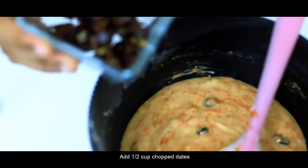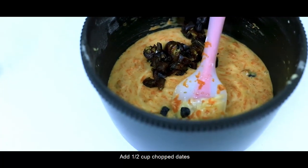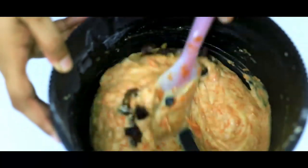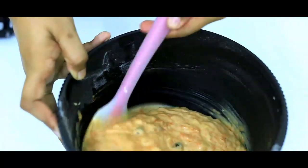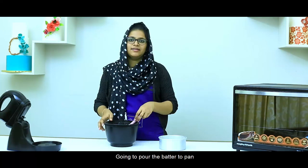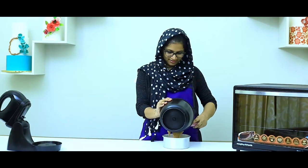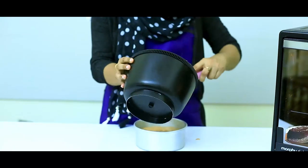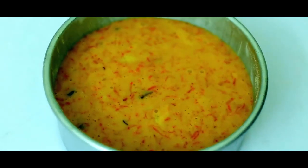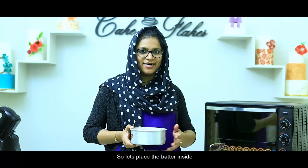I will add half a cup of dates. Let's put the batter in the pan. We have already done the preheating, so we will place the batter in.